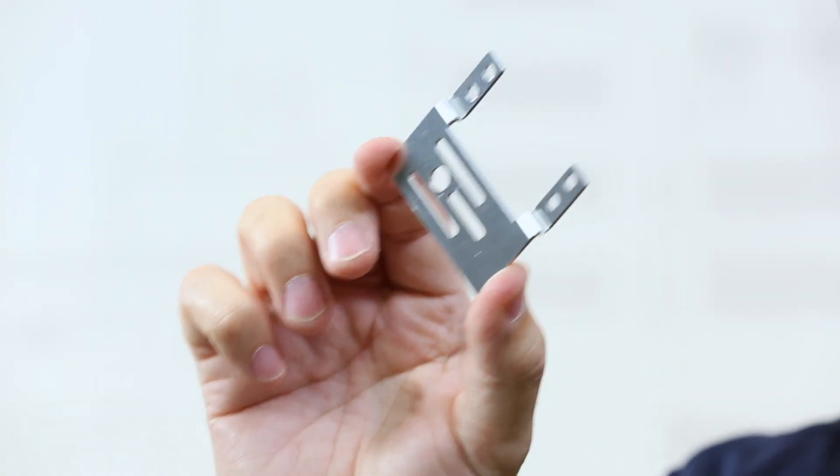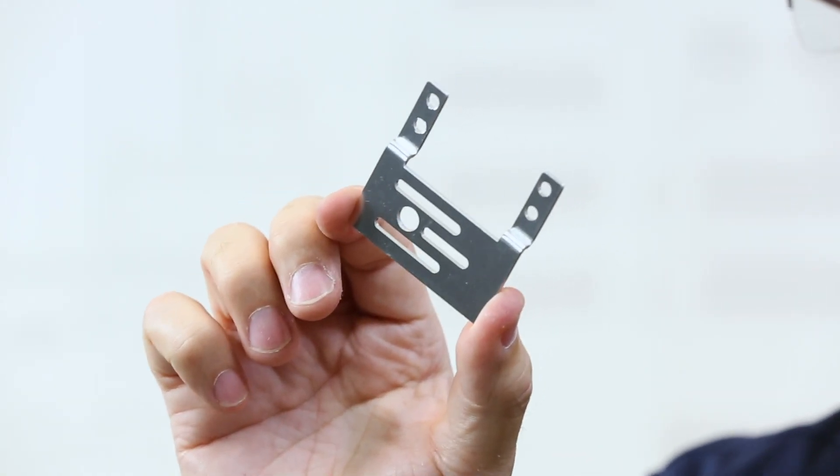It comes in a package of two, and it's a pretty purpose-designed type of part, so there's not a lot of uncommon uses. The common use is to mount the servo in an adjustable type of situation.